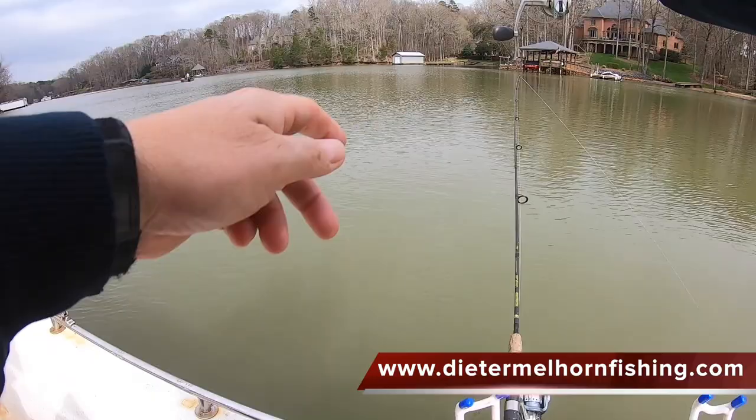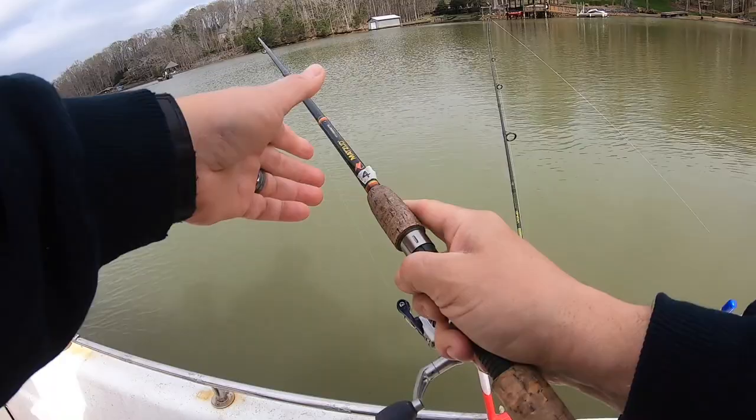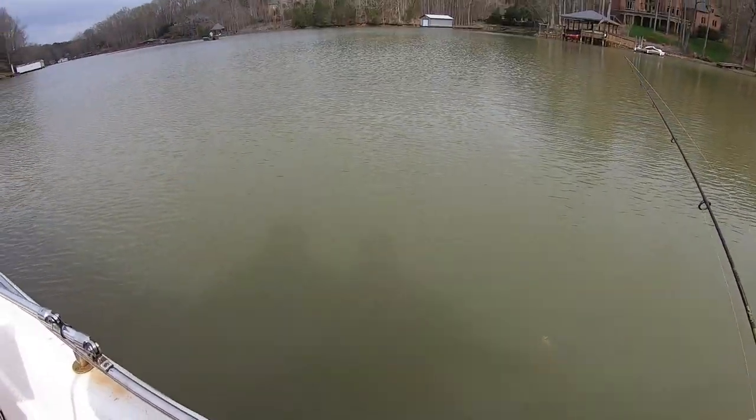Hey folks, I'm Dieter Mellhorn and in this video we're going long line trolling for crappie. On this particular trip I'm fishing on Lake Wiley and we started out kind of up in the middle of the day. We let temperatures warm up a bit and in the beginning of the trip it was fairly sunny.